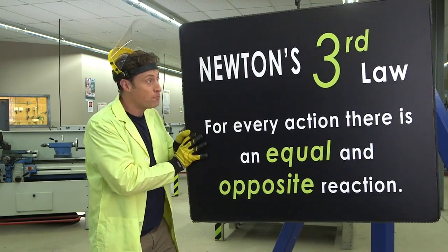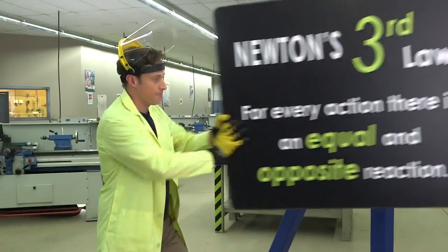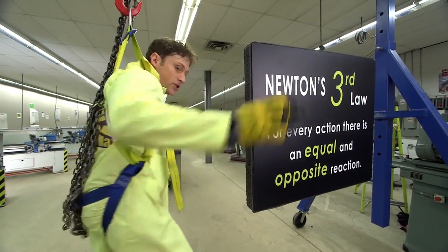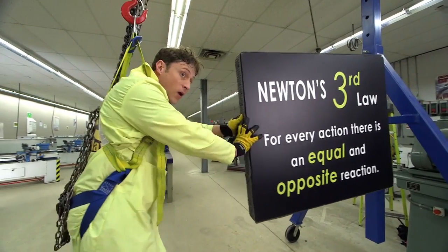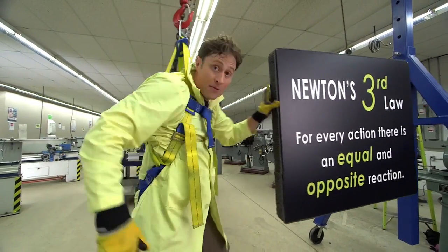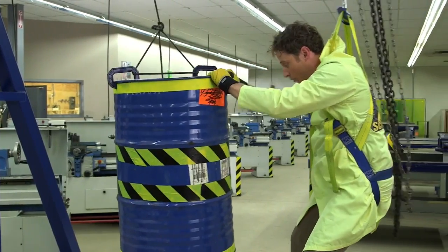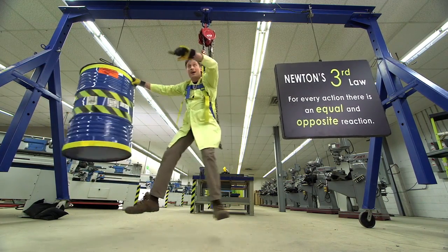Now if I push this sign, I'm not only pushing the sign this way, but my feet are pushing against the ground in the opposite direction. It's really easier to see if I'm not standing on the ground. Now that I'm hanging, watch: I push on the sign, but when I exert force on the sign to make it go this way, I go that way. It doesn't work as well because the sign isn't as heavy as I am. This is a barrel with stuff in it that weighs as much as I do. If I push on the barrel, I go away from it as much as it goes away from me.